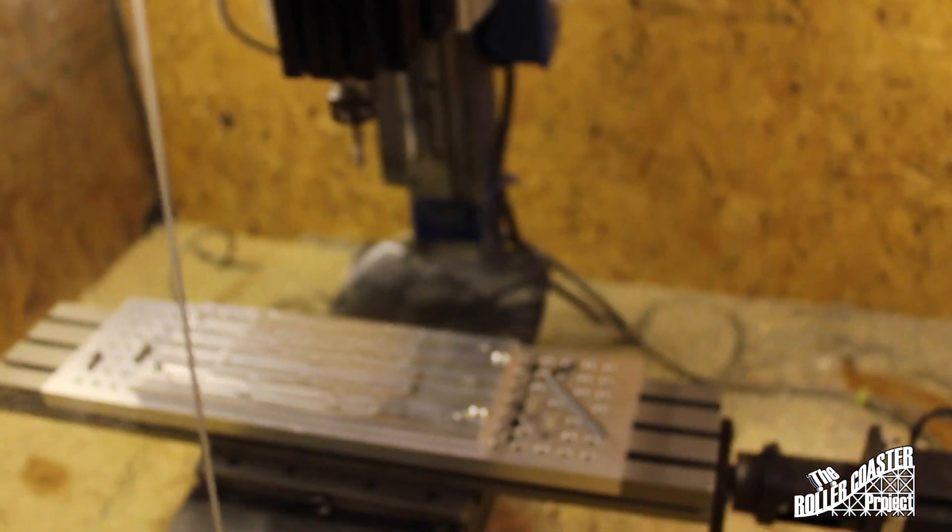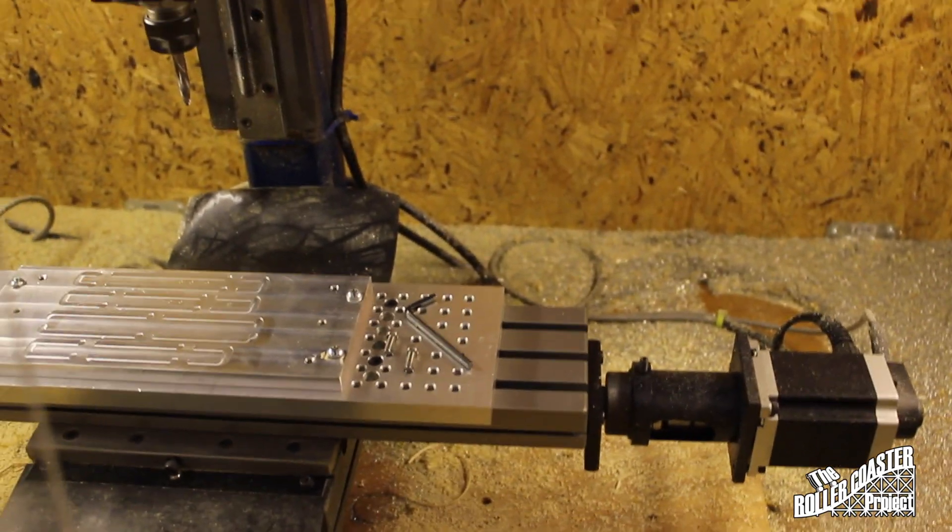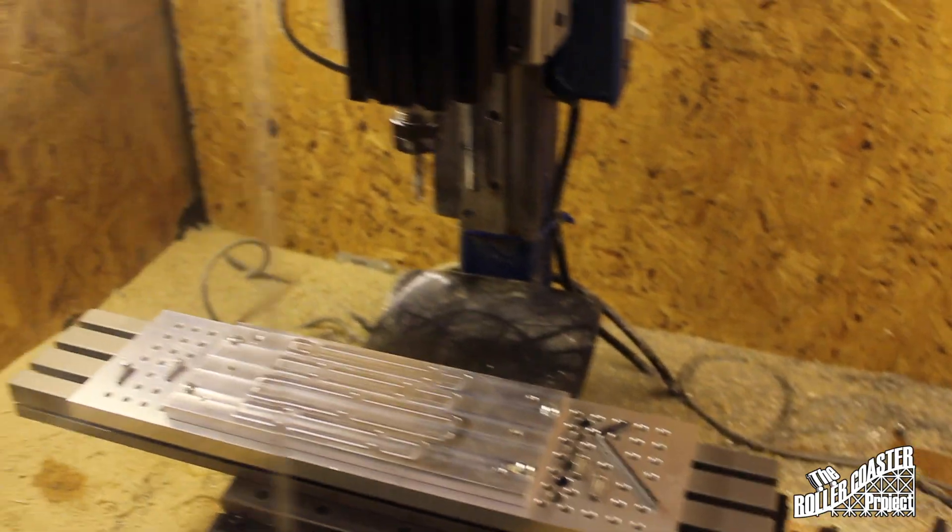So here we go — we've got the TAG. And of course the TAG is a CNC model, and it works great, I love it. I have a couple of questions about what to do though.